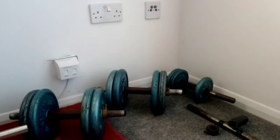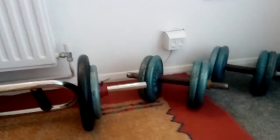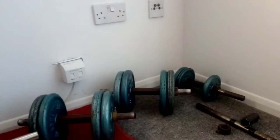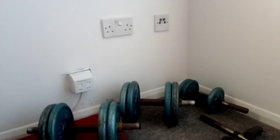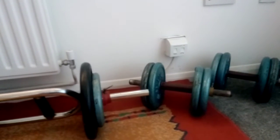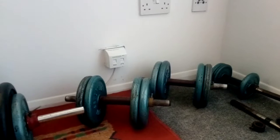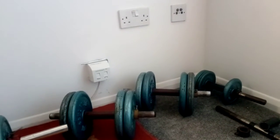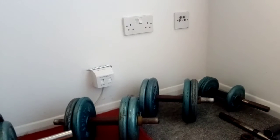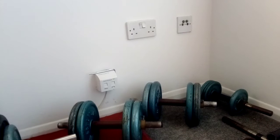All equipment related to Olympic free weights — the dumbbells, barbells, and more importantly the weight plates — is going to be more expensive than one-inch standard weights. As you can see, I'm using old-fashioned one-inch weights.